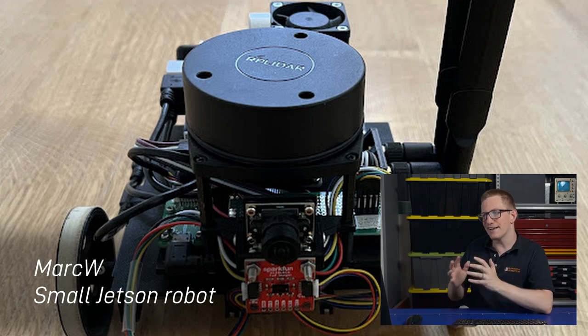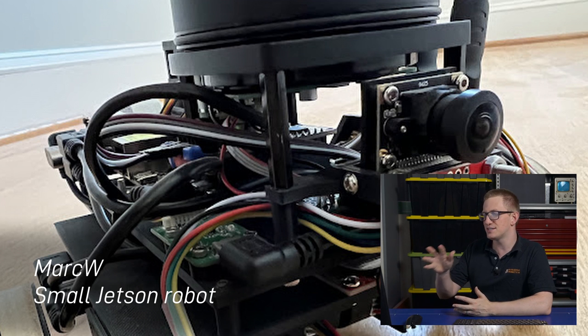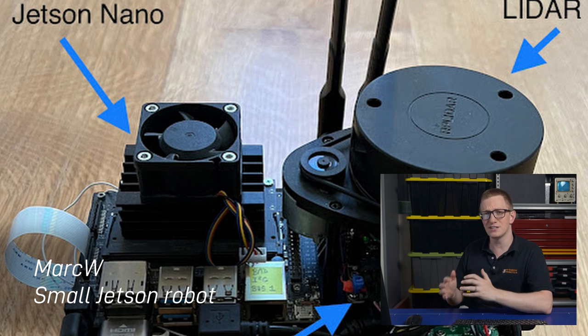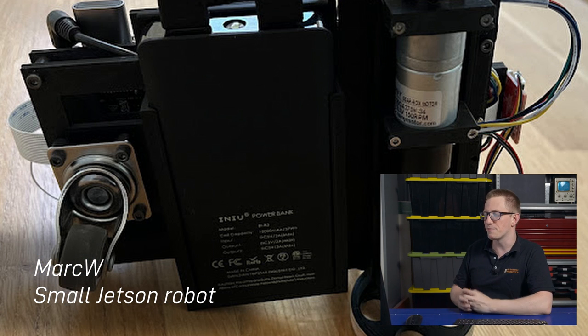Then we've got Mark W with another neat little robot. Just like Clint, he's packed a lot into a small package, and he's using an NVIDIA Jetson Nano, which is a bold move. They can be a bit more trouble to get started with if you're a beginner, but they do pack a bit of grunt, so nice work Mark.